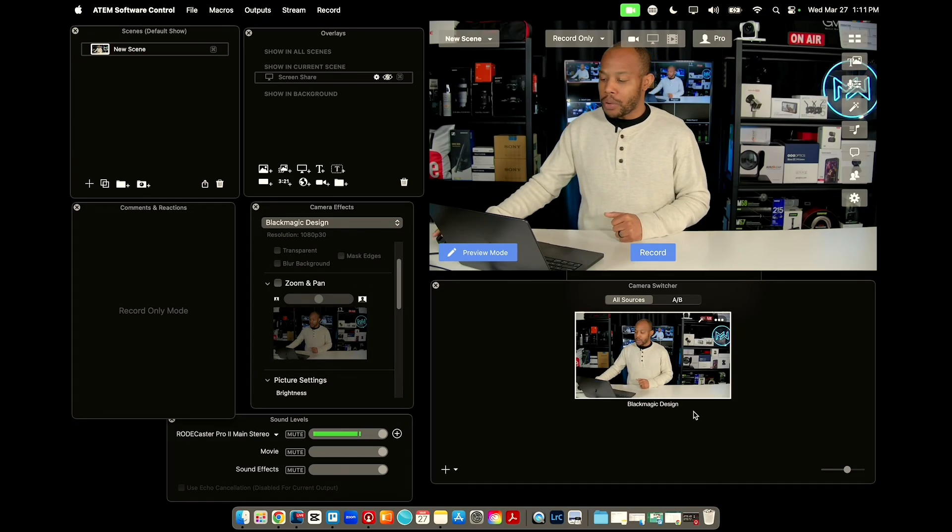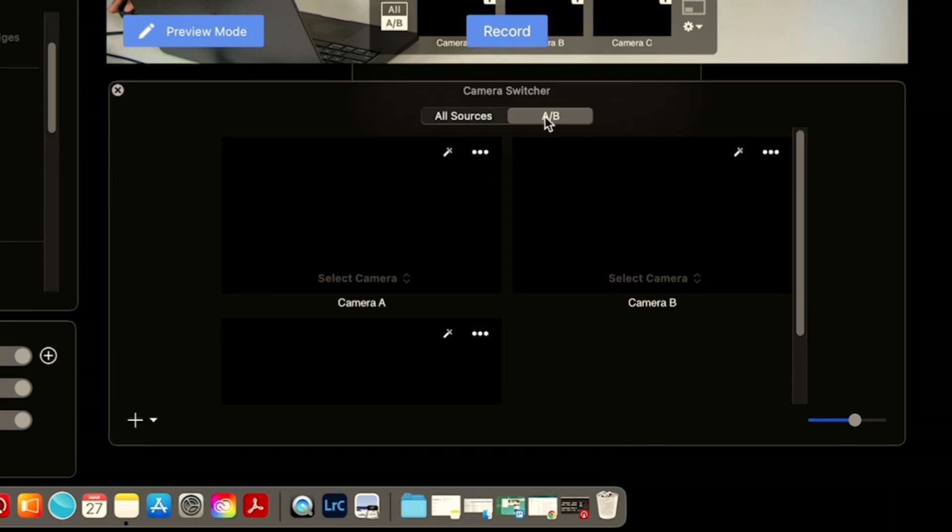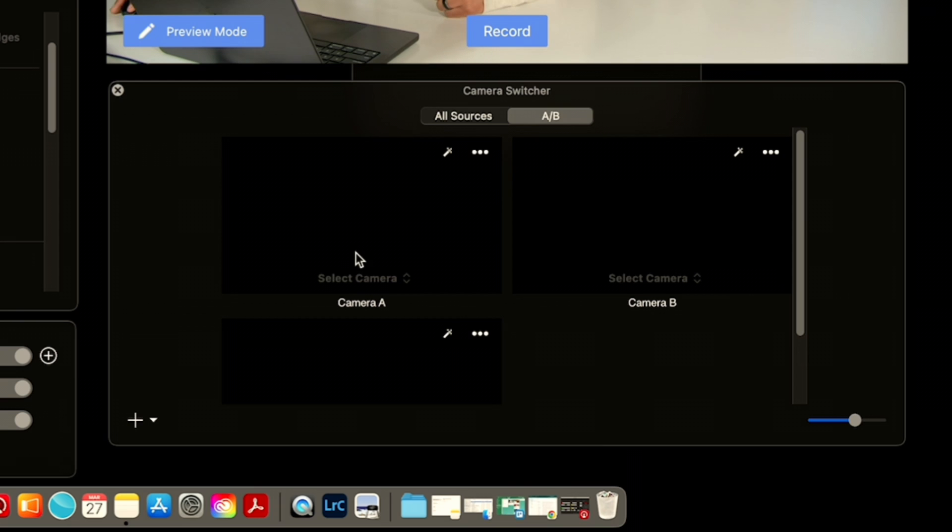There's something really cool you can do in Ecamm if you don't have a whole bunch of cameras — and even if you do, you can still do this. For those that primarily only have one or two cameras, this is going to be pretty cool. One of the downsides of having just one single camera is that you have one shot — you can zoom in and zoom out, but you're really only working with that one camera. What if you wanted to make your one solo camera look like three distinct different cameras? I'm going to show you how to do that inside of Ecamm, going into our A-B sources tab under camera switcher, and we're going to create three different sources.